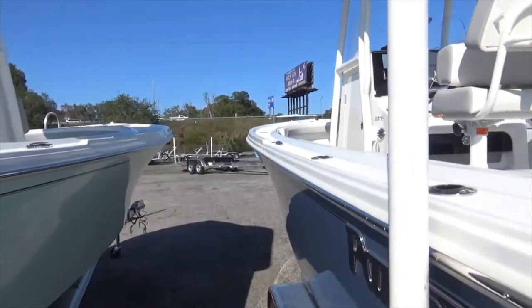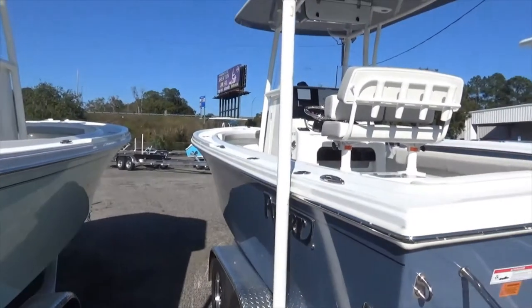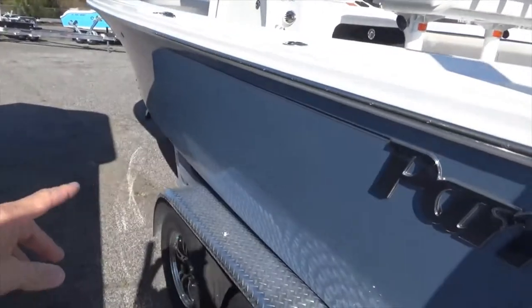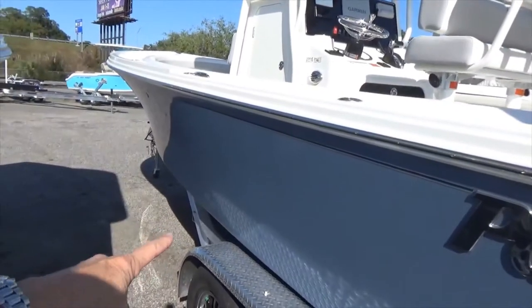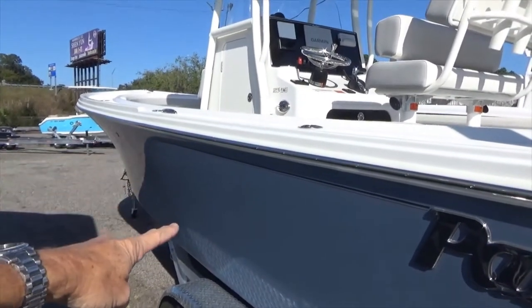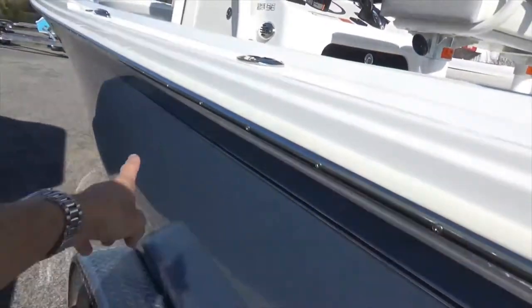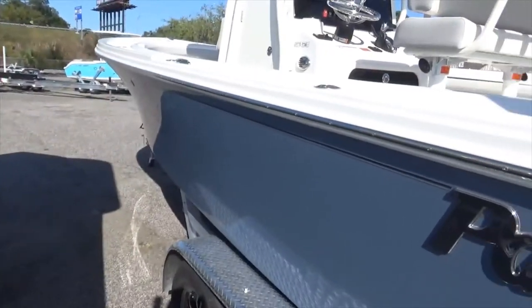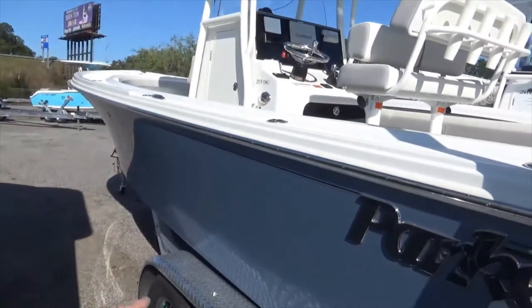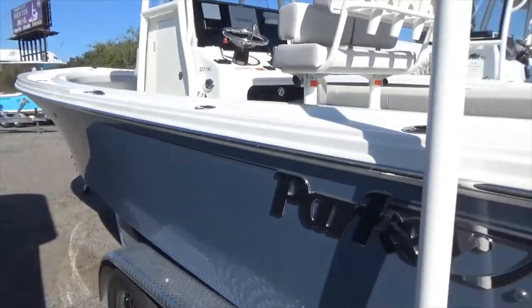That's the reason they come up with slightly different terms, so there's hopefully less confusion once you learn them. Another term: freeboard. Freeboard is the amount of hull side you have — from the rub rail down to the chine. That's the side of the boat; basically the height of the hull side. This is a true center console, offshore type of boat, so you've got a fairly tall hull side.